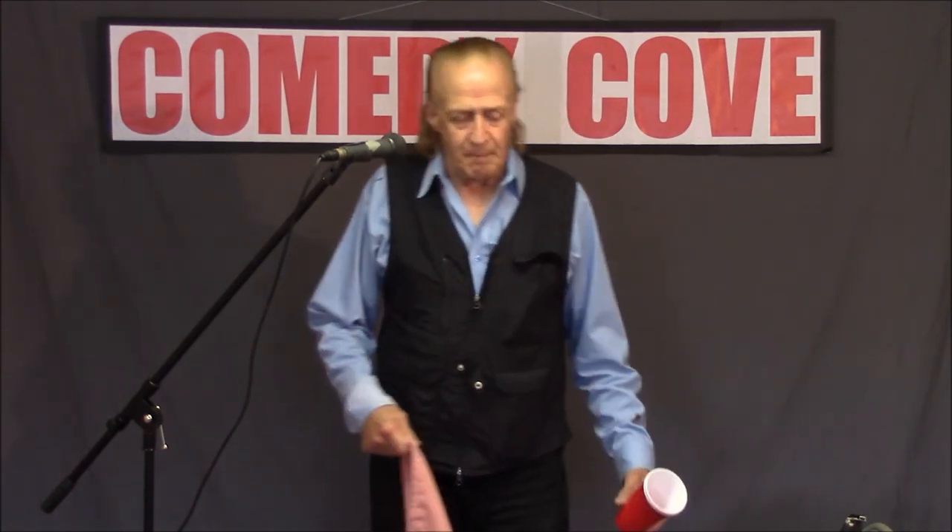You know, thirty years doing illusions and now I have to reveal them? Alright, let me do this so I can get normal again. First I do it, then explain it.